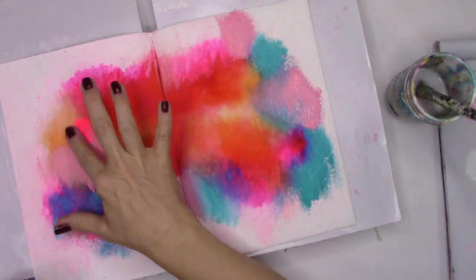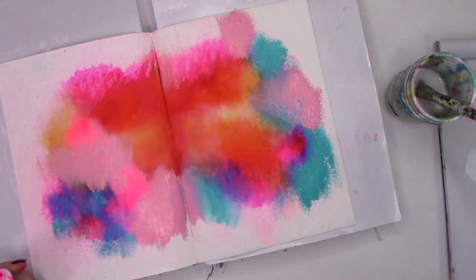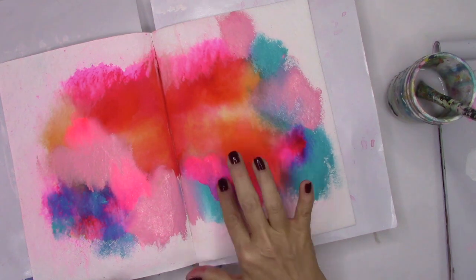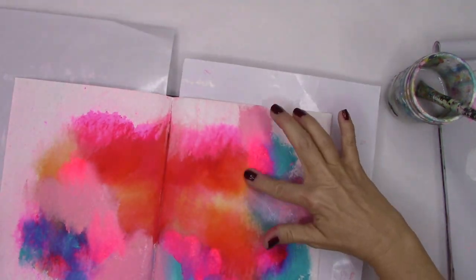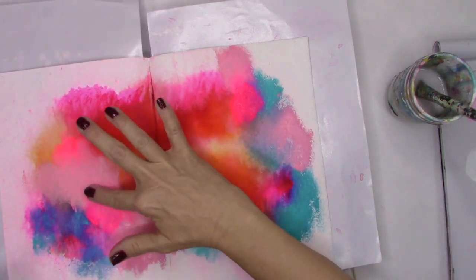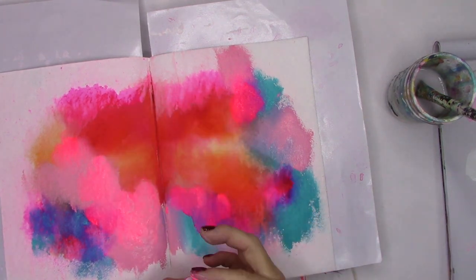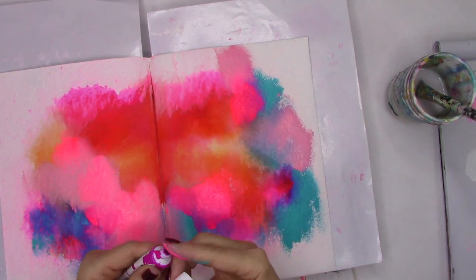Now on to gouache — I love gouache. It's great because if you want a subtle color you can add water and it acts like watercolor, but if you want to keep it bold and natural, just leave it alone. This is an opera pink: not too neon but really bright, a lovely color. As I'm adding it into the teal it creates kind of a purple, and when you add it into the orange we get a little coral. I'm going to continue blending that pink until I'm ready to move on, which in this case is purple.